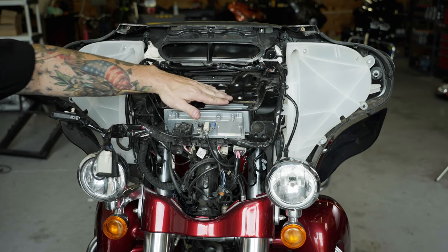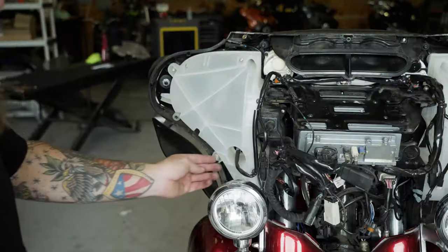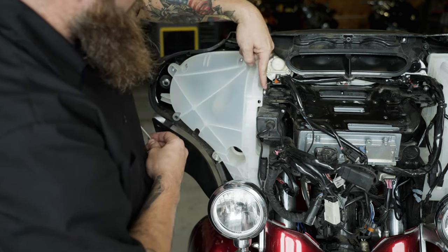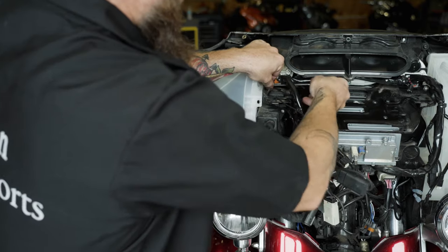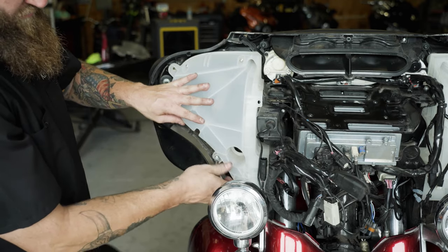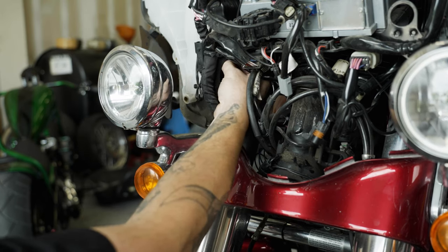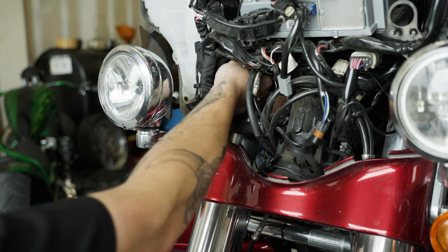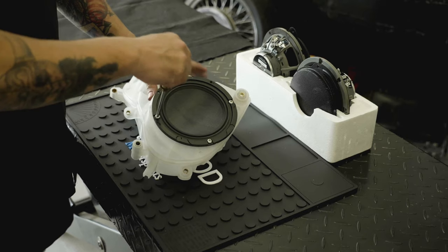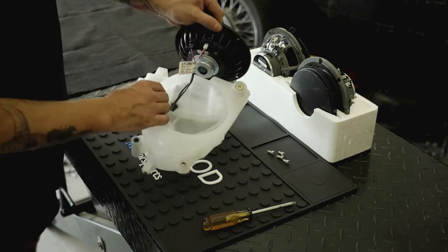Remove the four factory screws that go through the top of the black plate. Remove the harnesses and bolts holding the brake side speaker pod in place. Then remove it from the bike and set it on a table. Undo the four screws that hold the factory speaker to the cabinet and carefully disconnect the speaker wires one at a time.